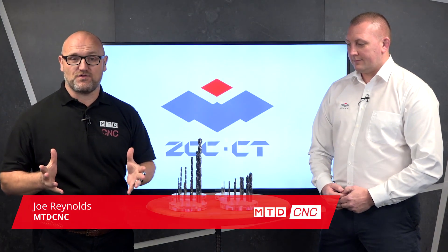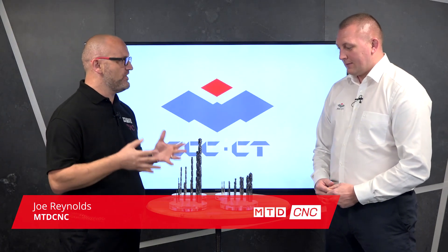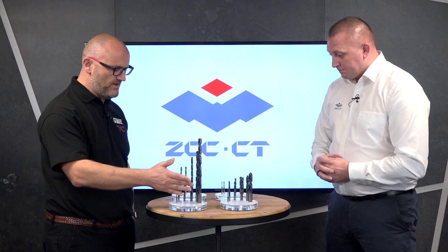ZCC cutting tools are regular guests on the show but we've never covered their drilling before. Today we're going to talk about your solid carbide drilling. What's the range like, where does it start, where does it finish? We've got a complete complement of solid carbide drilling products for all materials — we just got a few examples here today. It covers everything from aluminium right through to the super alloys.